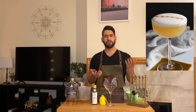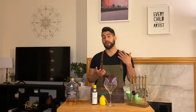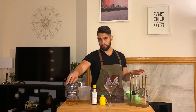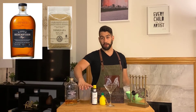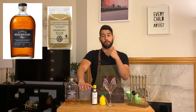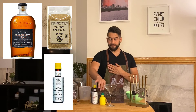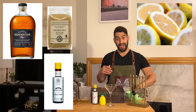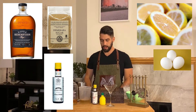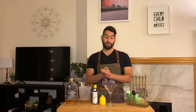I'm going to teach you the traditional old-school way of making a whiskey sour — another name for it is the New York sour. We're going to use rye whiskey, demerara syrup which is a one-to-one ratio of demerara sugar with water that's boiled, Angostura bitters, fresh lemon juice, and egg white. We'll also need a strainer.